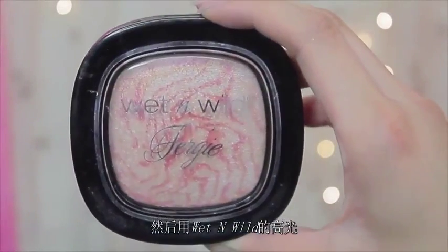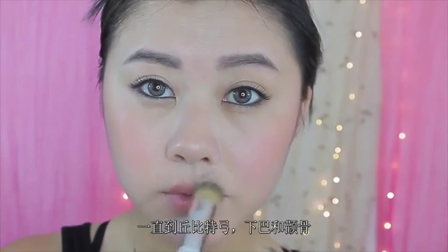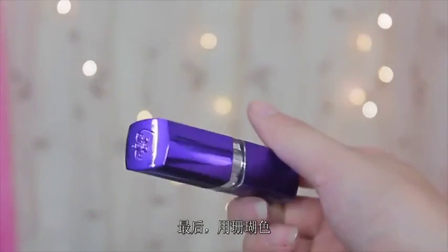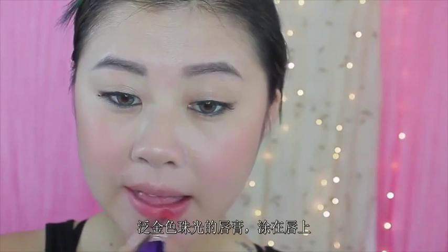And then I'm gonna take this shimmery highlighter from Wet n Wild and apply that on the T-zone area along my nose bridge, along the cupid's bow, the chin, and on the cheekbones. I know I got chubby cheeks but you know, I try! And lastly, to complete this overall look, I'm gonna take this coral lipstick with some gold shimmer in it and apply that all over the lips, and this is going to pretty much complete the look.